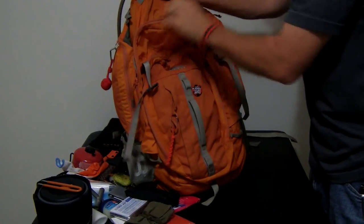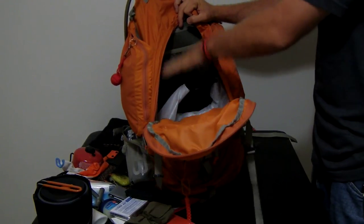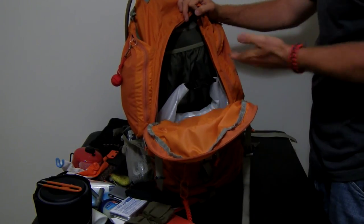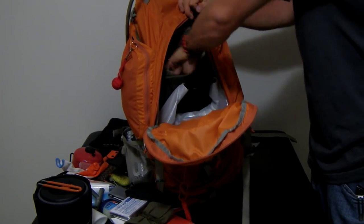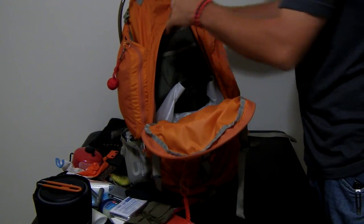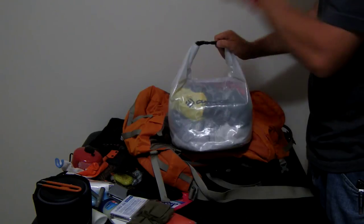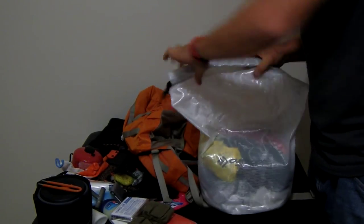Inside the bag there's not a lot right now — I usually have my food in here, which takes up a lot of space, but I also want to have space for stuff I collect along the way. I also have the bladder from my hydration bladder system in here, and an Outdoor Products dry bag with my shelter stuff and some clothing.